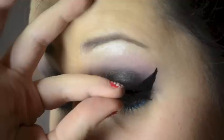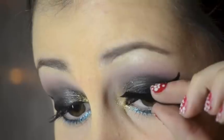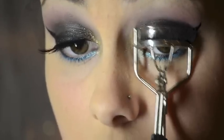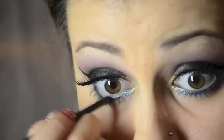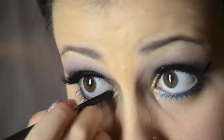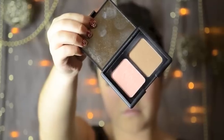Taking these lashes I got from Forever 21, I'm going to be applying those with Duo Lash Glue. I chose to curl my lashes after I put on the fake ones, then put mascara on to blend the real with the false lashes. Here I'm just lining my water line as well as my tight line. Taking the blush and bronzer from e.l.f, I'm going to be contouring my cheeks, and of course topping it off with the blush.